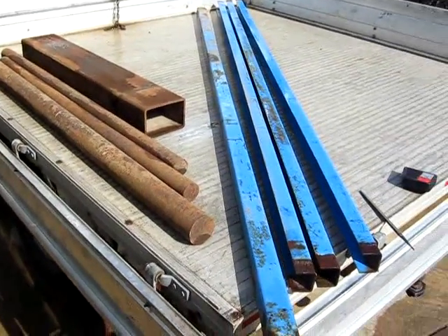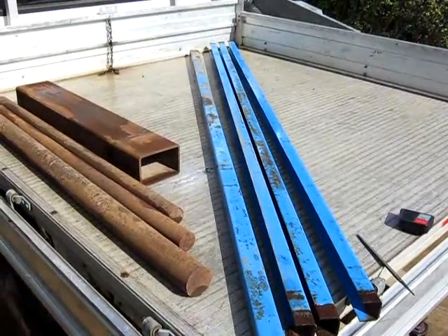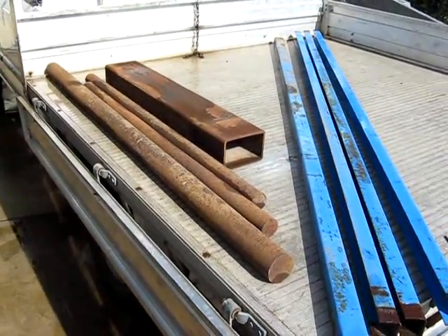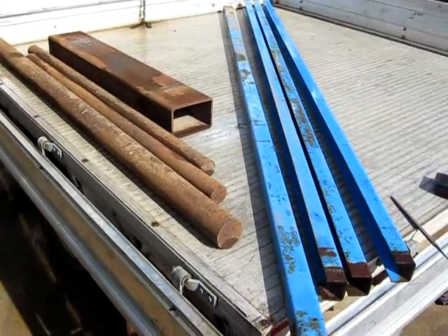In this case I got all this from my scrap man — and he's got lots more of this — for twenty-five dollars Australian. Twenty-five dollars for all that. That just shows you what you can do; it can make working with steel extremely cheap.